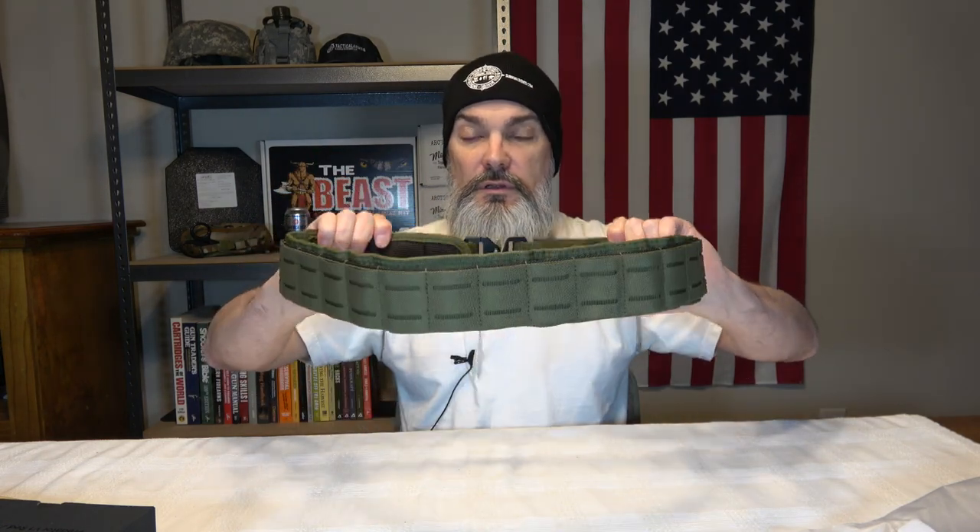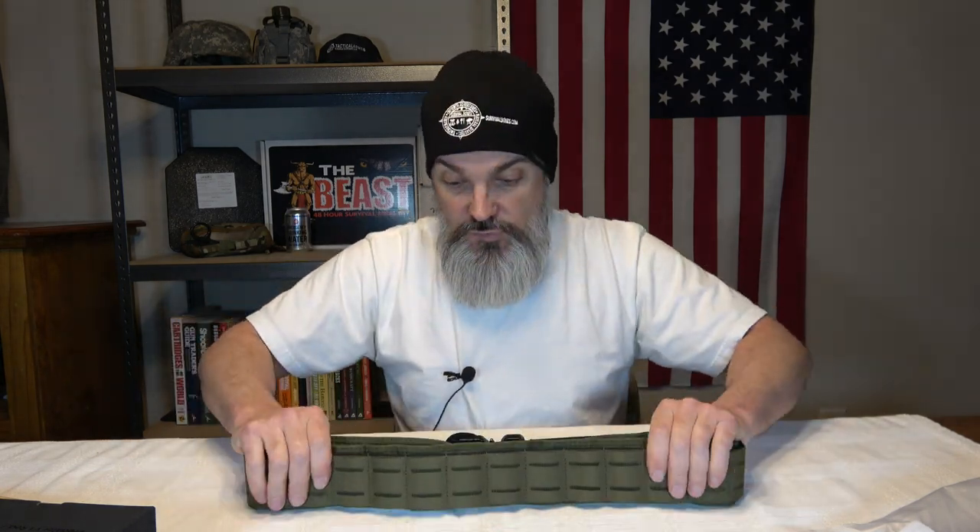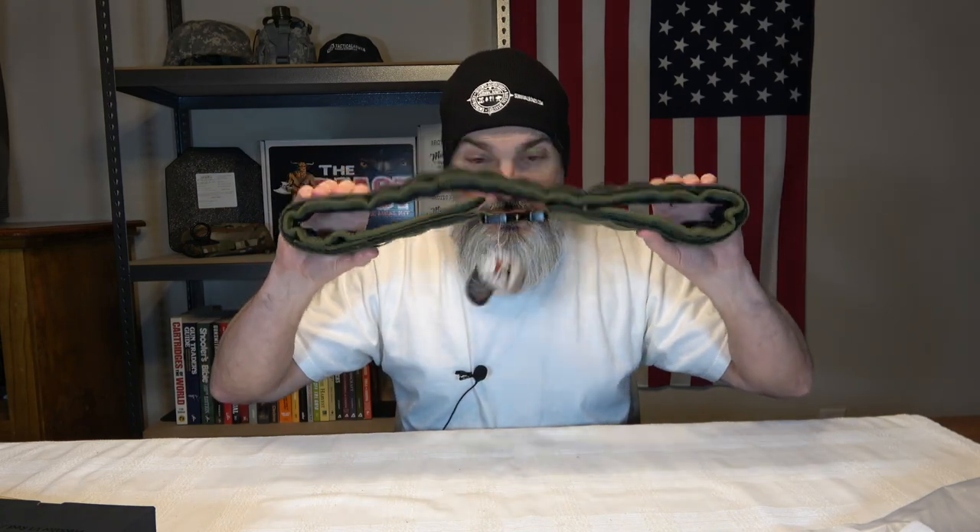If you can score a good battle belt for $30 and you're supporting veterans, it doesn't get any better than that. We'll put it through its paces and report back with a video on the Tacticon battle belt.